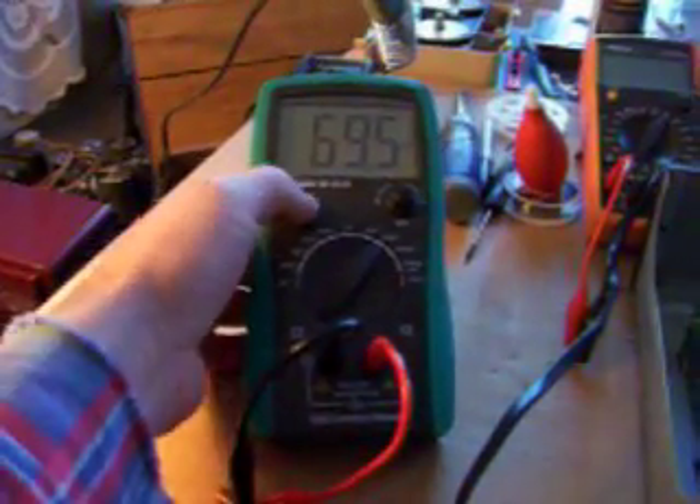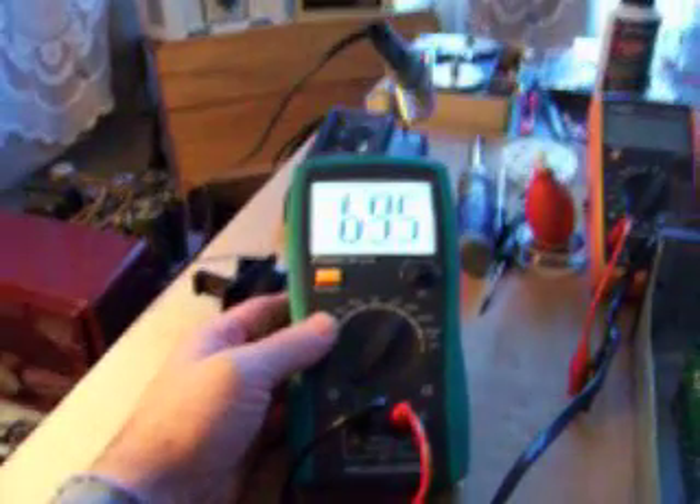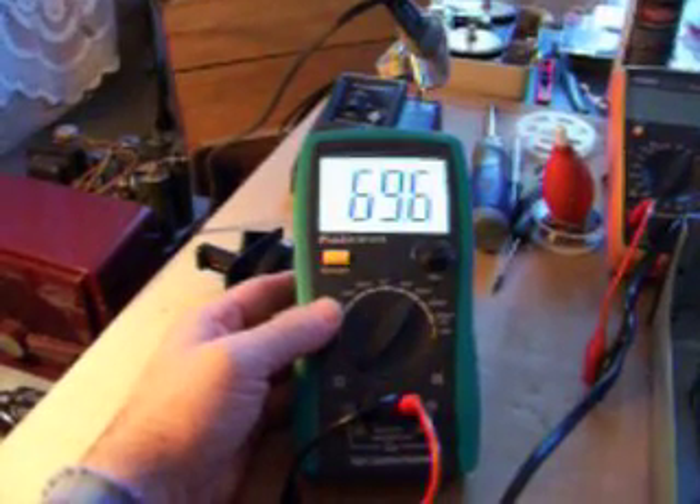And the display — pow! See how bright that display is? That makes for really nice night usage.